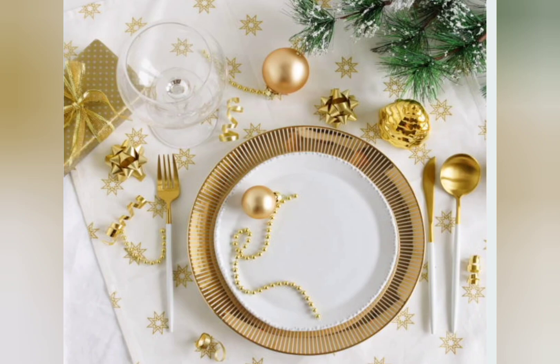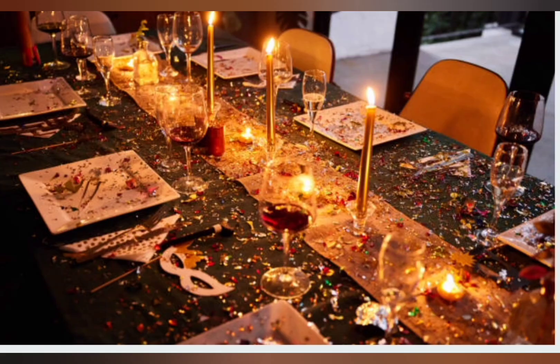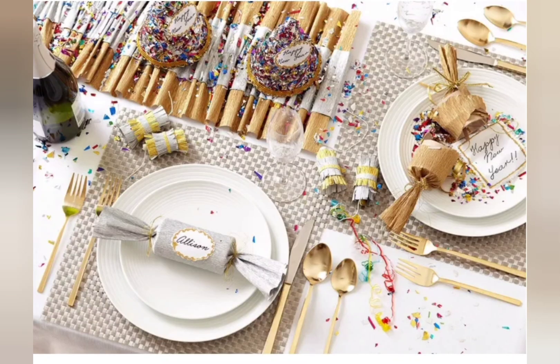Decide on your theme and color before decorating. Browse online for party inspiration and find your favorite decorating ideas. New Year's Eve decorating is easier when you limit your palette to complement your existing interior.